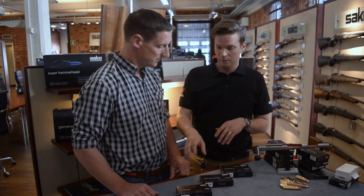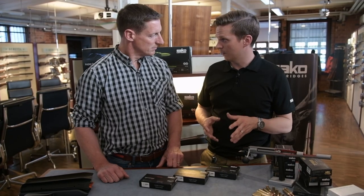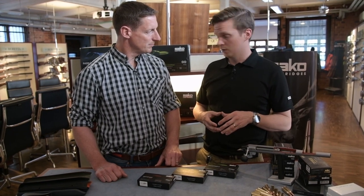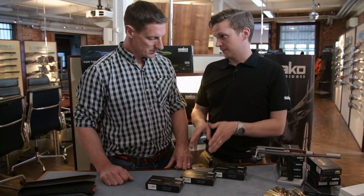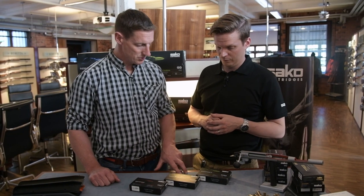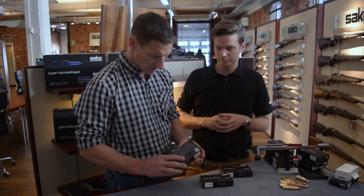The green series is a monolithic solid copper bullet. It functions very similarly to the blue series, and it's really good — I've been using this one quite a lot with some good results, particularly in the 6.5.